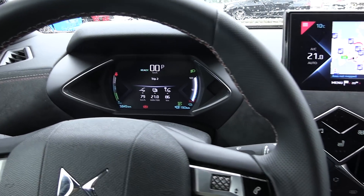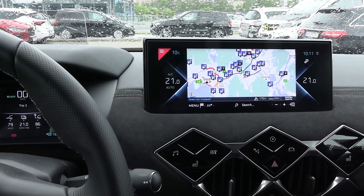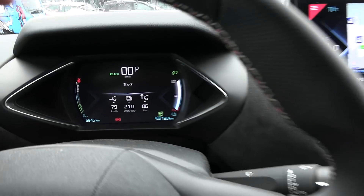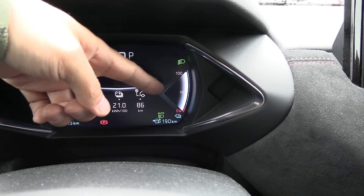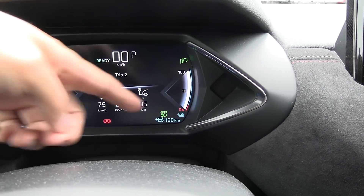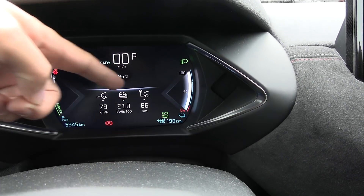So you see these cars — the French cars: the E208, the DS3, the Corsa E — well, there's no way to show you the state of charge. You have this scale here and you can kind of guess it when you are at 50% or 75% or whatever. I believe the warning comes at 12% the first time and then 10% the second time.